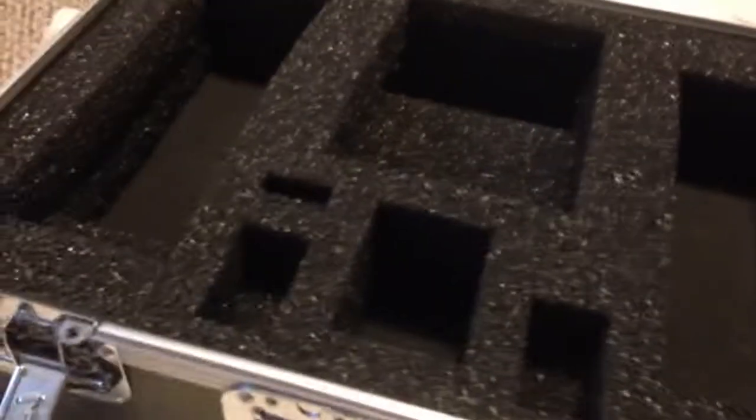We open up the box — you can see the egg foam on the top. You can take the top right off, secure that off to the side. As you can see, I've got the foam already carved out for everything that we need in here.